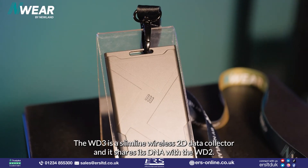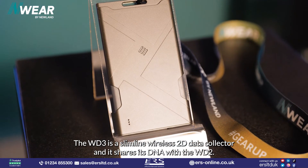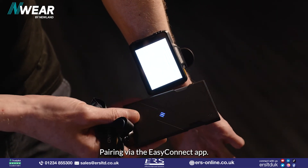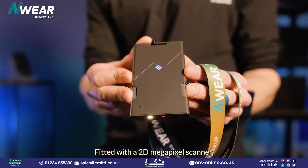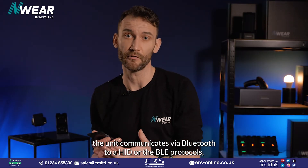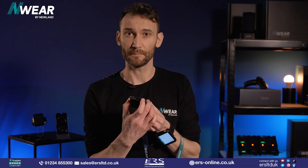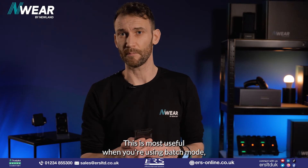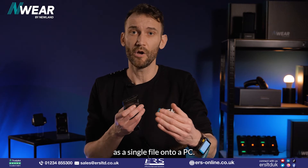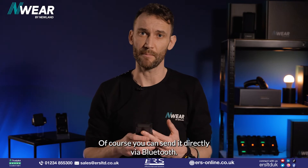The WD3 is a slimline wireless 2D data collector and it shares its DNA with the WD2, starting with its relationship to Newland mobile computers and pairing via the Easy Connect app. Fitted with a 2D megapixel scanner, the unit communicates via Bluetooth using HID or BLE protocols, but you can also connect it directly to a PC via cable. This is most useful when using batch mode — scan and collect codes, then upload them as a single file onto a PC, either via cable or directly via Bluetooth.